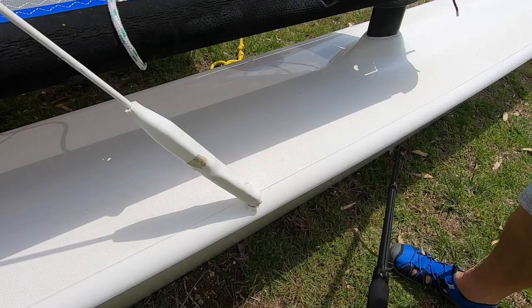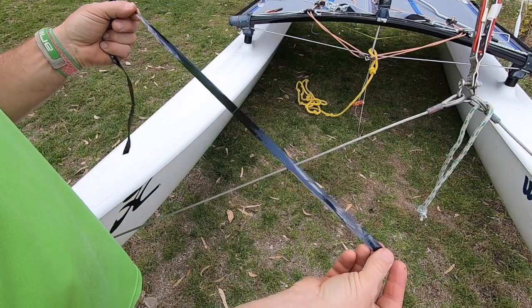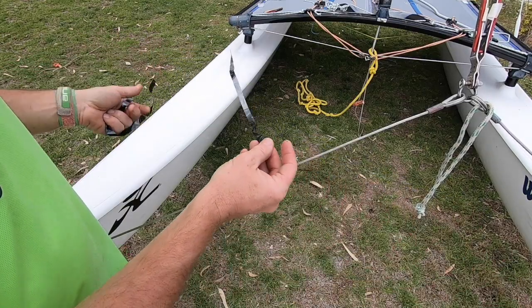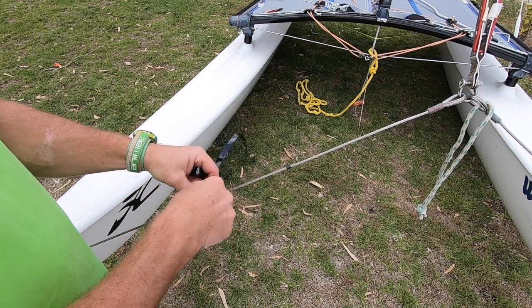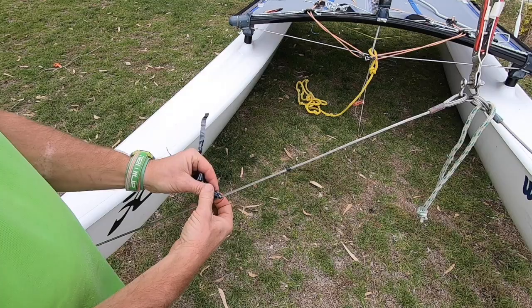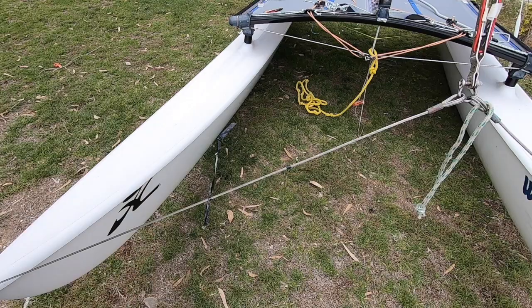A finishing touch: take a piece of VHS videotape — one for each bridle wire — and tie it on approximately halfway down using a clove hitch, pulling it tight. That is the best wind indicator you can get.